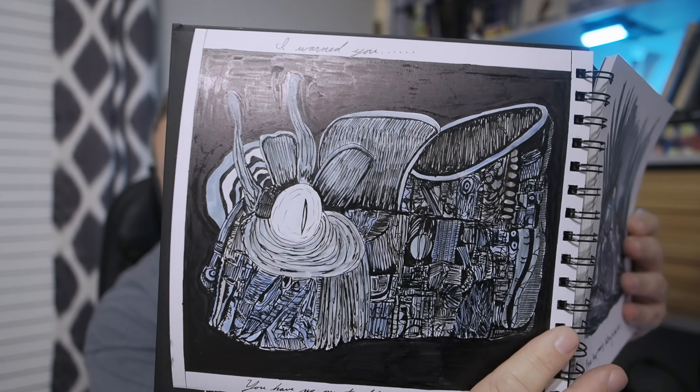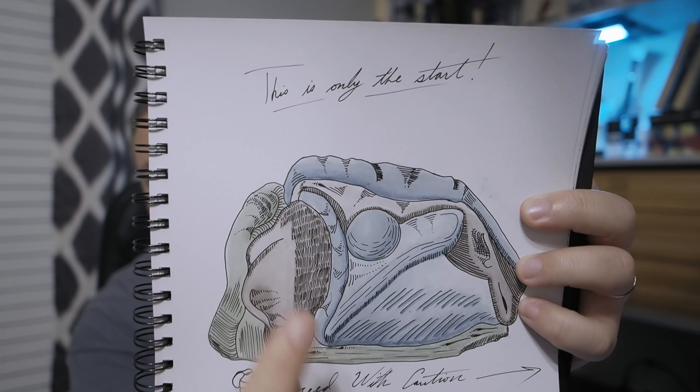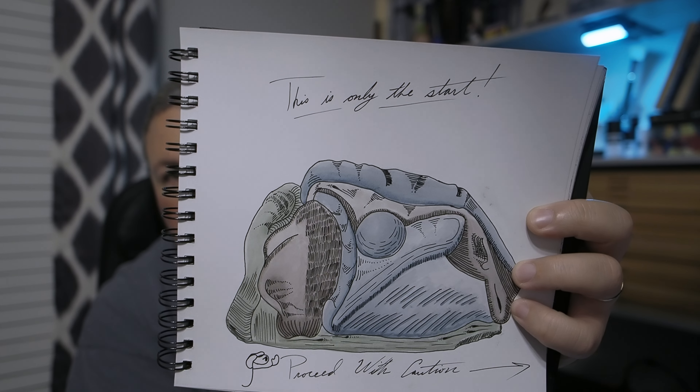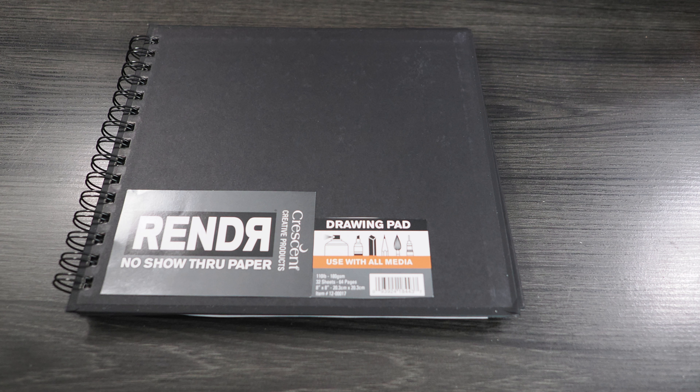Maybe you're into markers — some people love them. I highly recommend the Crescent Rendr book. This is an 8x8 and it takes color really well. You can see how much ink I put all around the border on that page, and when you flip to the other side there's nothing there — it never bleeds through. It says it can take watercolor but I wouldn't try it; it makes the page a bit weird. But any other media — regular ink, water-based, alcohol-based markers, colored pencil — anything works on that paper. The 8x8 Crescent Rendr book is about $18.10.